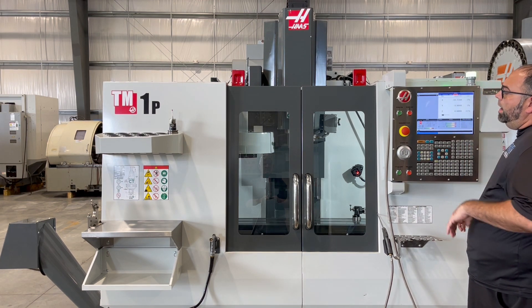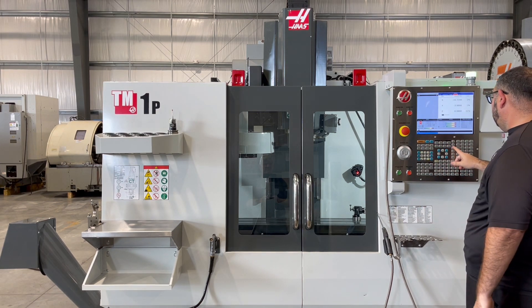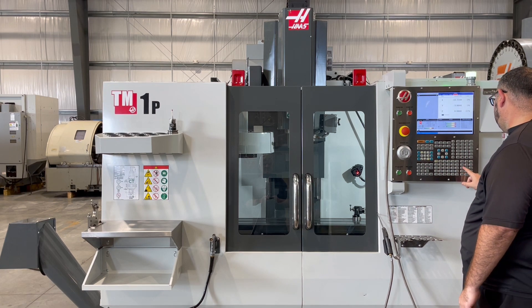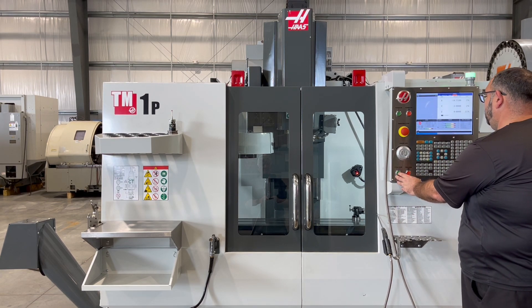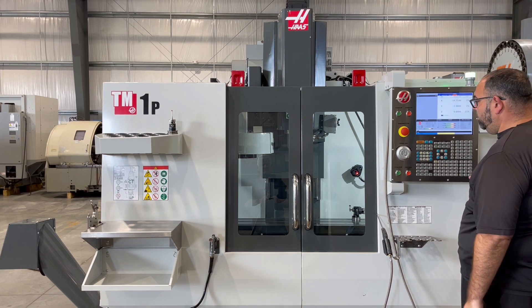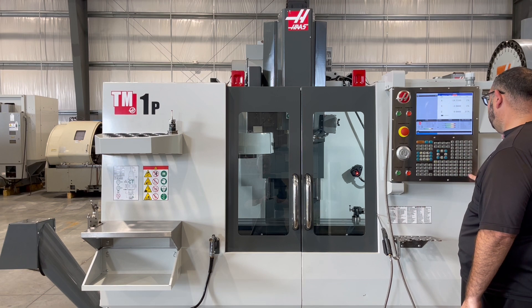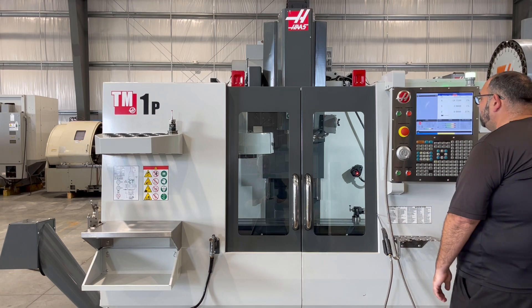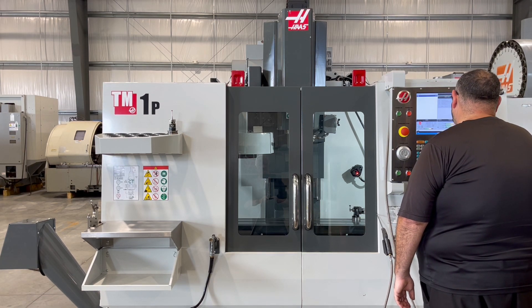We'll show the spindle. The machine has a door interlock, so we can open the doors while it's on. The machine has a door interlock — since the machine is a manual interlock.